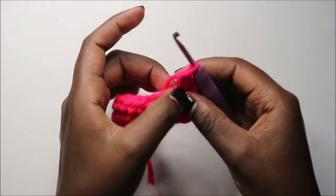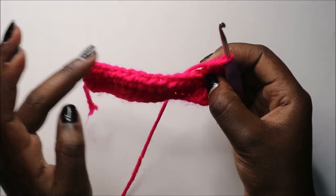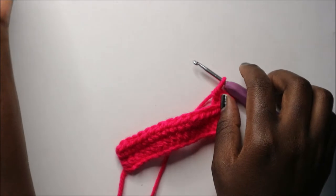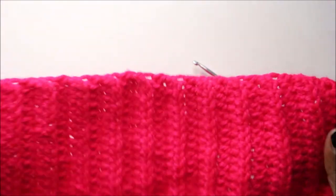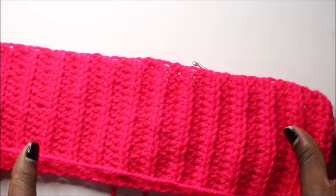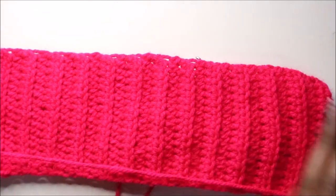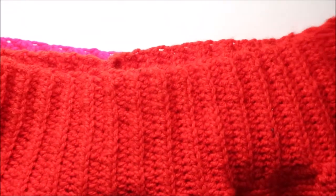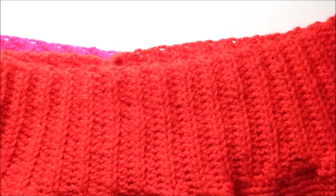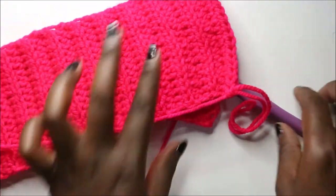Continue doing half double crochet, and when you get to the end do a chain one and repeat the same pattern all over again. Repeat that until you have a waistband long enough to wrap around your waist — make sure it fits. I didn't count the number of stitches; I just made sure it wraps around my waist.